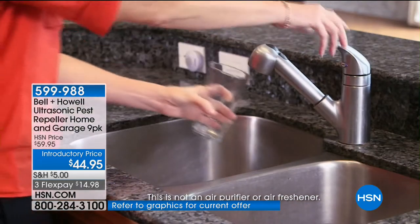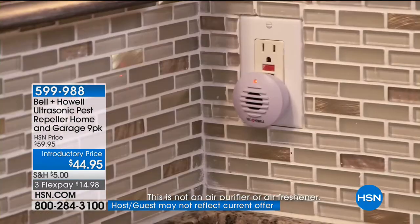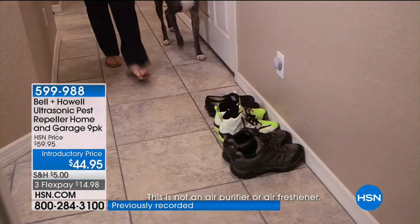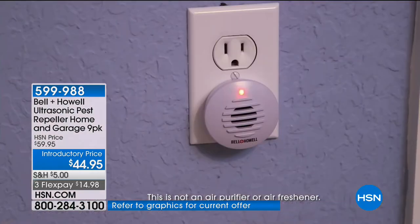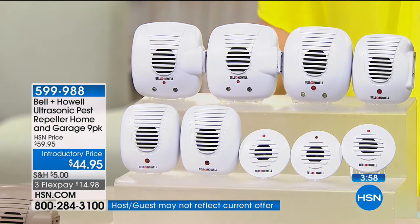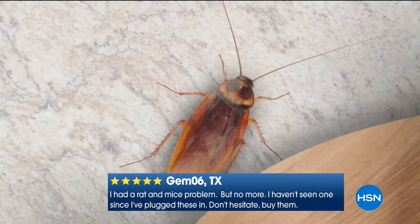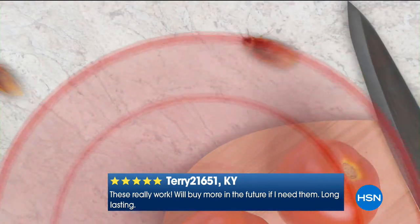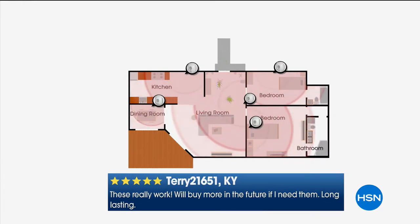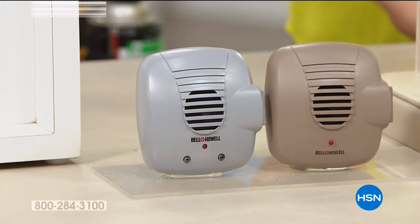As long as you don't block it with any furniture, those sound waves are bouncing off and telling pests to stay away — deterring them before they even come in. I used to pay $45 a month for poison around my house but it didn't do anything for the inside. All the poisons and traps are reactive — you've already got an infestation by the time you spend money on them. Bell and Howell pest repellers are proactive; they prevent the problem.